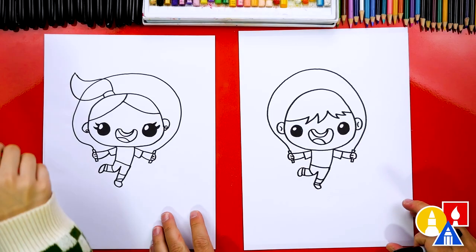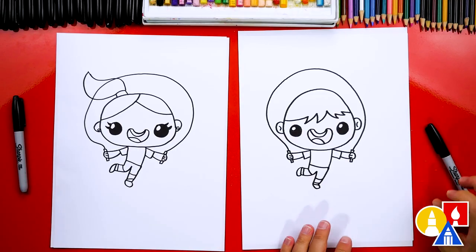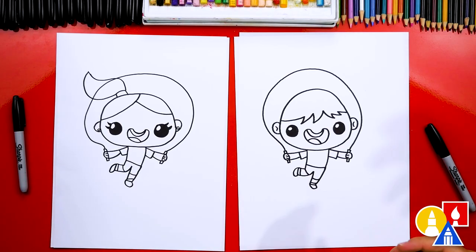Well, we're not completely done — we still need to color them. Yes, that's my favorite part. We are gonna fast forward, so remember at the end you can pause the video if you want to use our drawings as inspiration. Or you could color your drawings any way you want. You ready to fast forward?